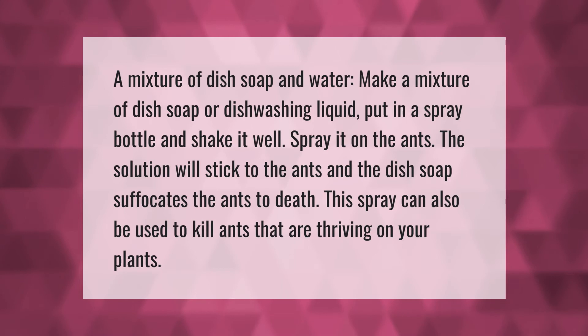Make a mixture of dish soap or dishwashing liquid, put it in a spray bottle, and shake it well. Spray it on the ants — the solution will stick to them and the dish soap suffocates the ants to death. This spray can also be used to kill ants that are thriving on your plants.